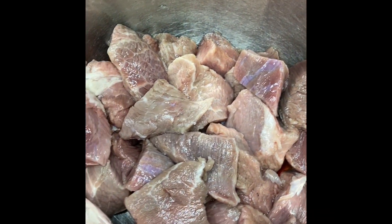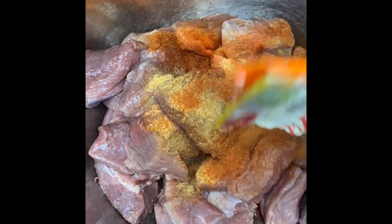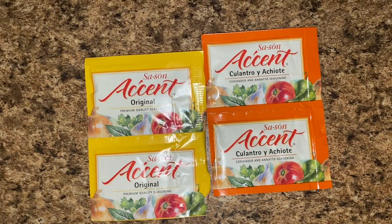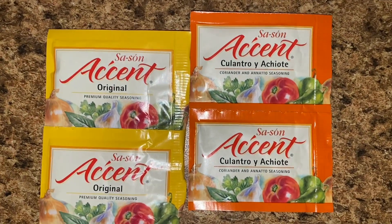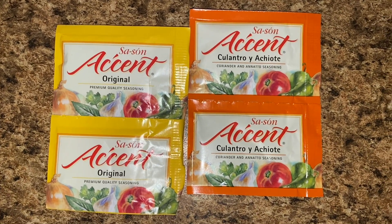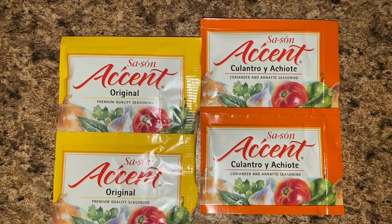I'm going to start by seasoning. I'm going to be using one orange seasoning packet and two yellow seasoning packets. I'd like to note that I like to use the seasoning packets from the Accent brand — these are all-purpose seasoning packs. The orange ones have culantro for color and the yellow is the original flavor.